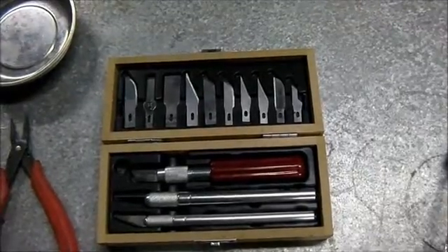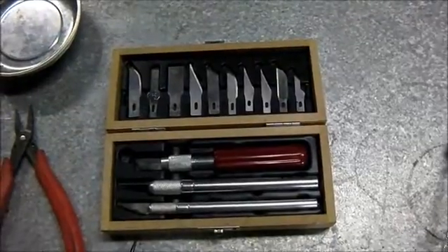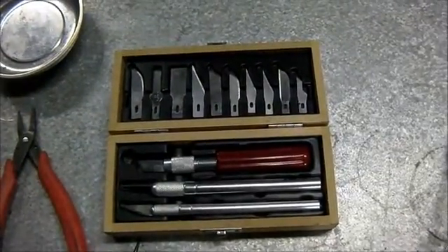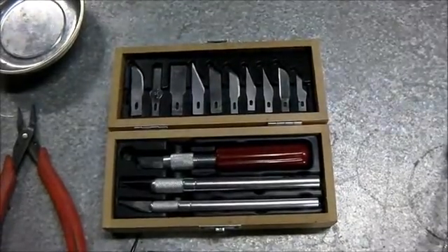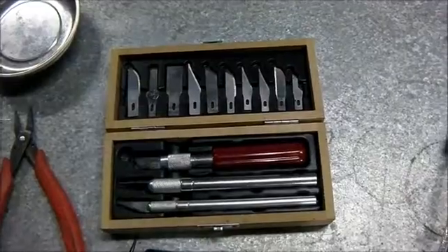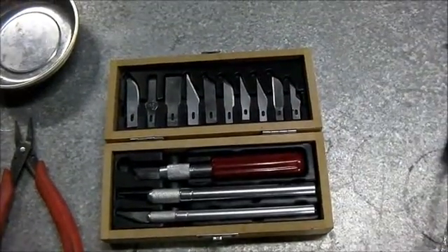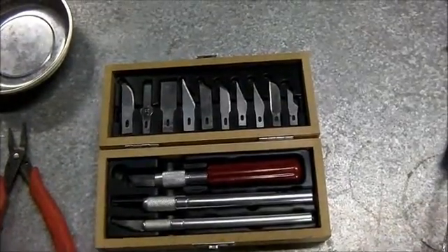I've found multiple uses for this razor blade kit here — it's an exacto set, really high quality. A lot of the uses are like straightening out pins on a processor, or cutting the tape that holds a laptop LCD panel in place. It's just a really good kit.